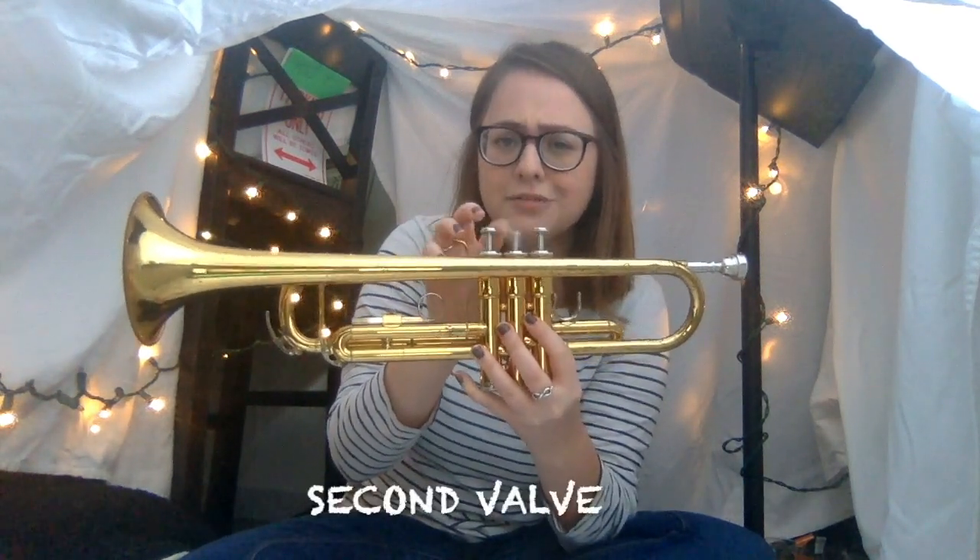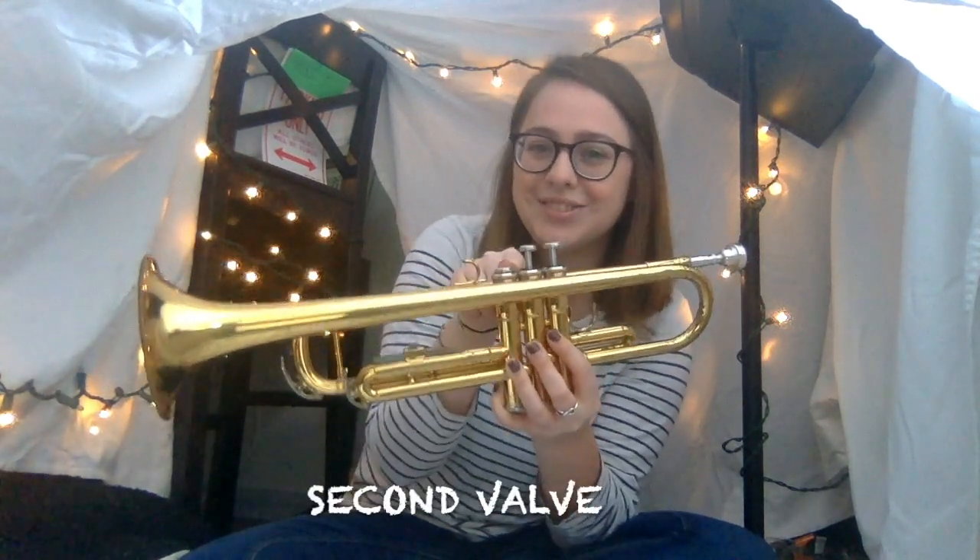The trumpet also has these buttons which we press so we can play different kinds of notes. This one is the first valve because it's closest to the mouthpiece. Then this one is the second valve, and this one is the third valve. We press these down to play different notes.